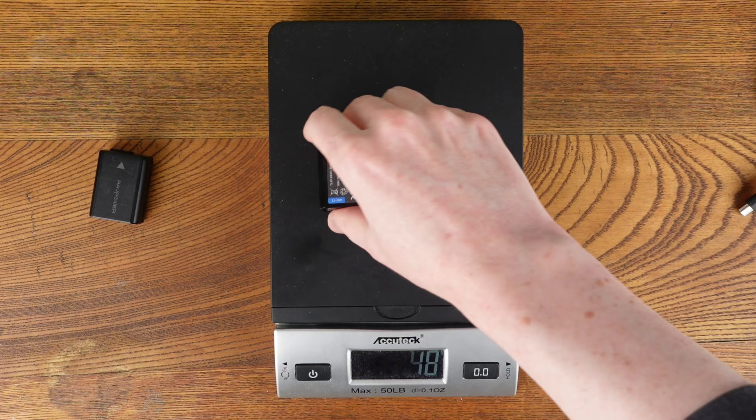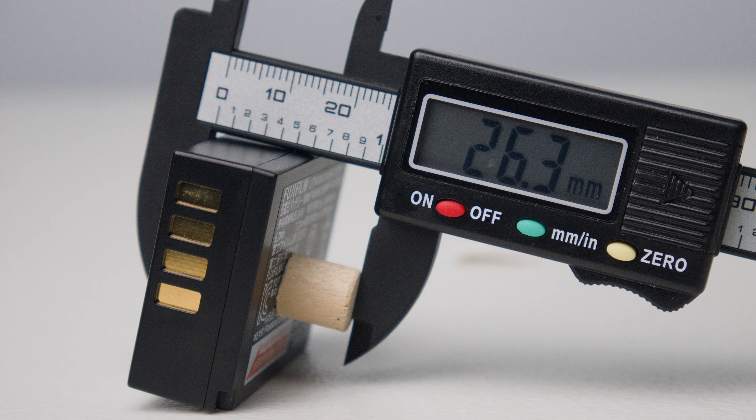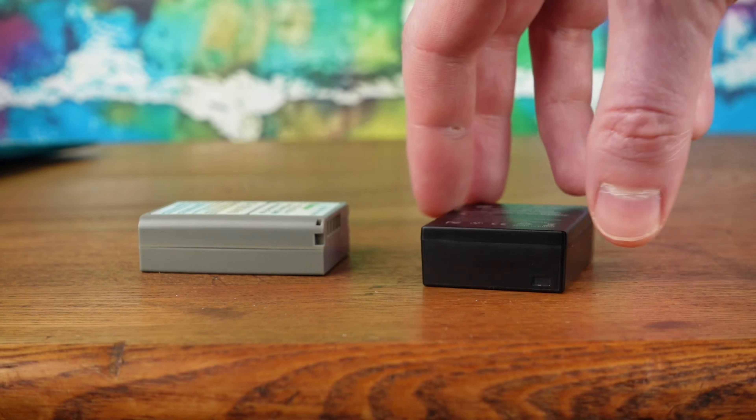Three things you can do to spot low quality batteries is to weigh and squeeze them to make sure everything is there. Then see if they spin, which can mean a cell is expanding towards failure.